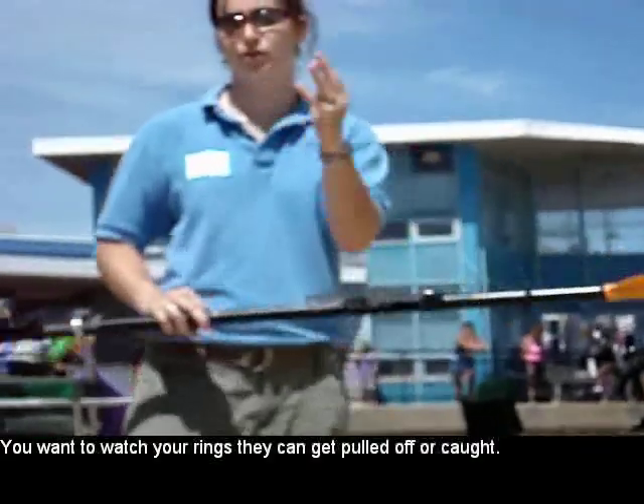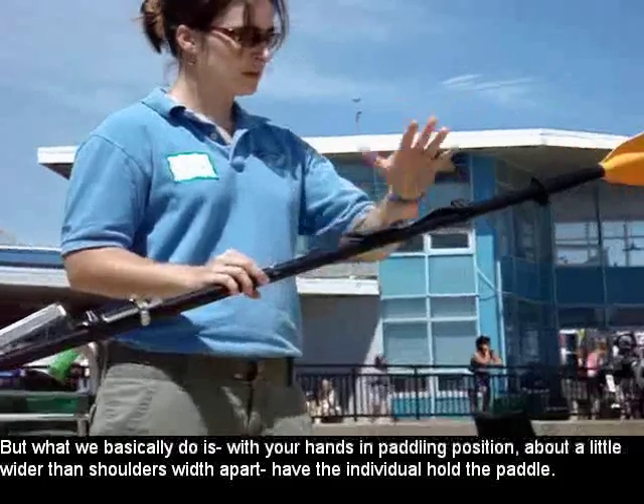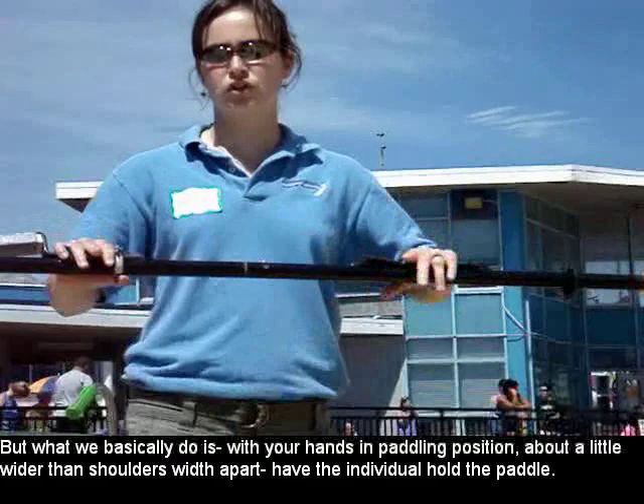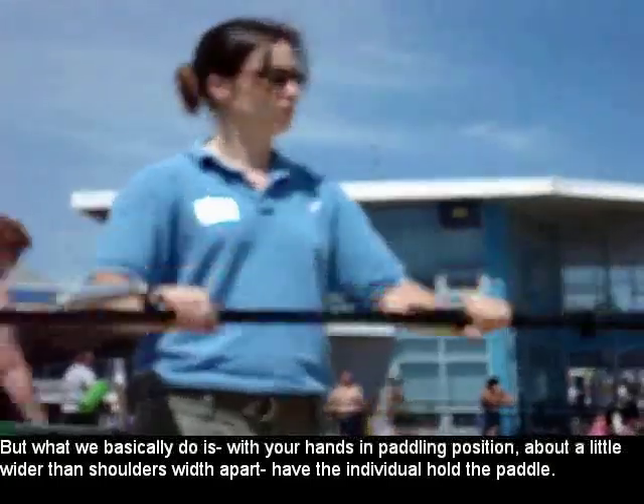You're going to want to watch your rings, as they can get pulled off or caught. With your hands in paddling position, about a little wider than shoulder's width of the cart, have the individual hold the paddle.